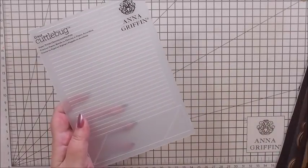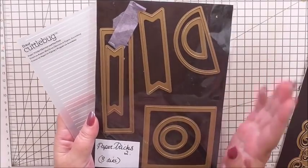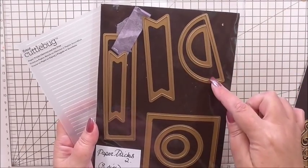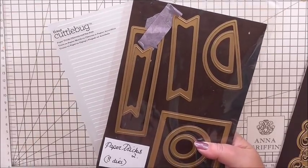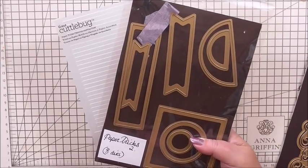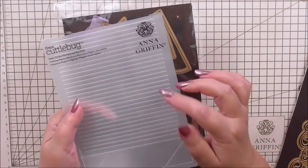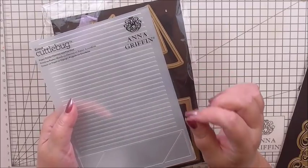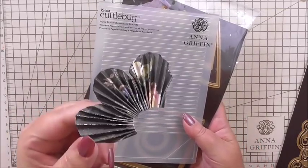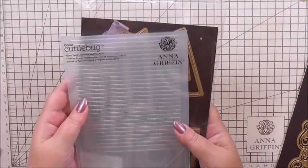Next, we're going to use Paper Tricks 2, a paper manipulating kit that Anna brought out. We're going to use the half circle to make the paper folded fans you've just seen on the card. I've already done a video previously about making the fans — we use it to put the folds in and then mountain and valley fold it to create the little fan. That's what I've used for the actual paper folding.